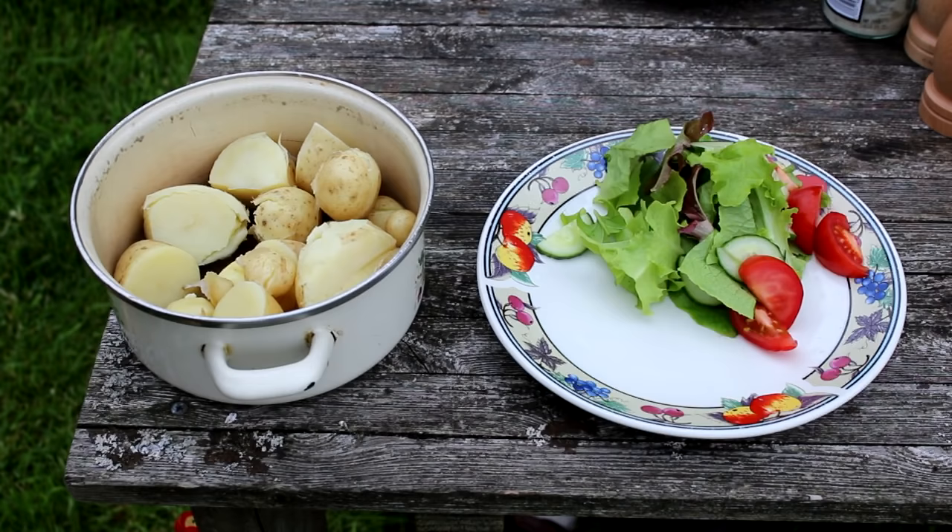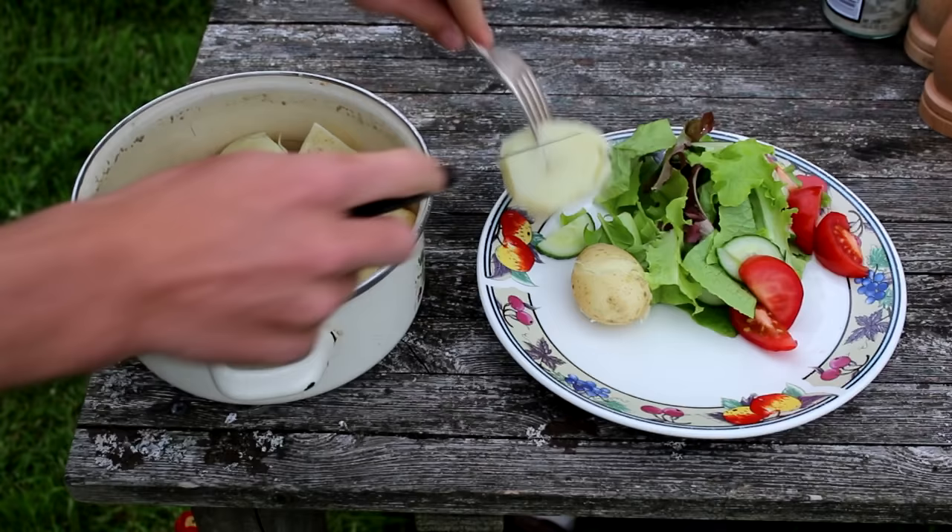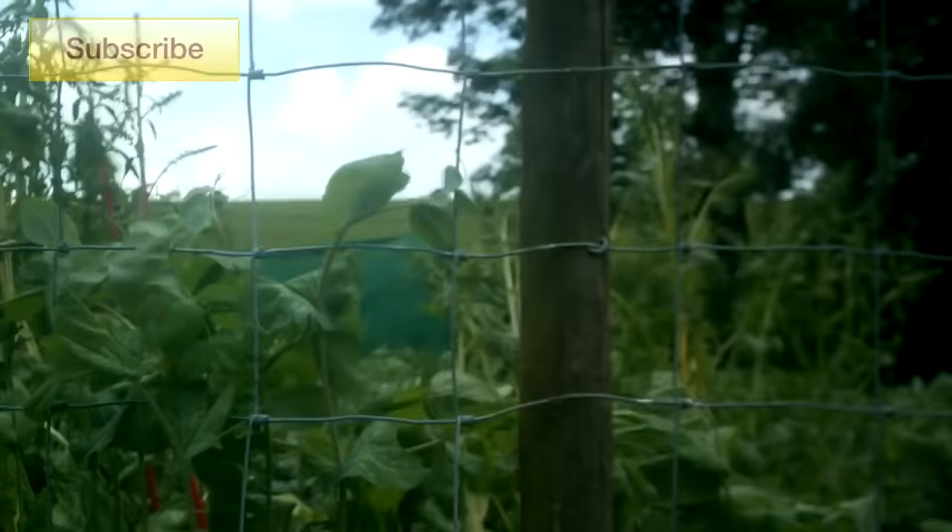Thank you very much for watching this video. I really hope this has answered your question. If you haven't yet, don't forget to subscribe. I'm going to leave you now with a time lapse of our peas growing. Have a great day.